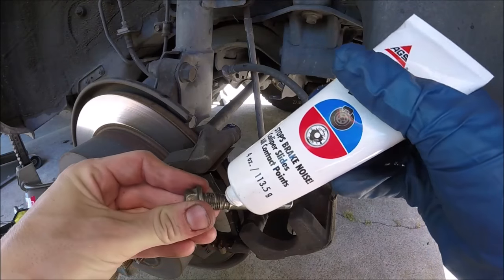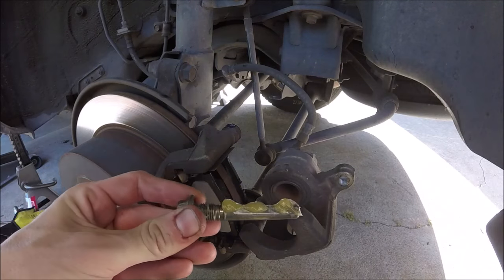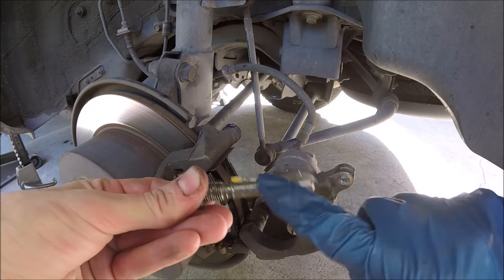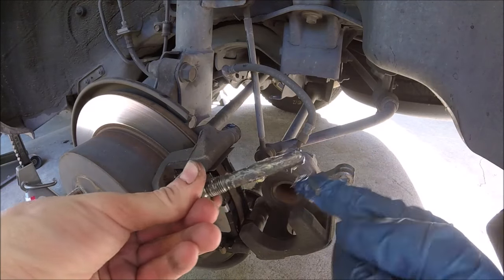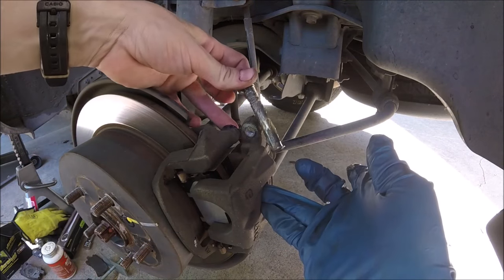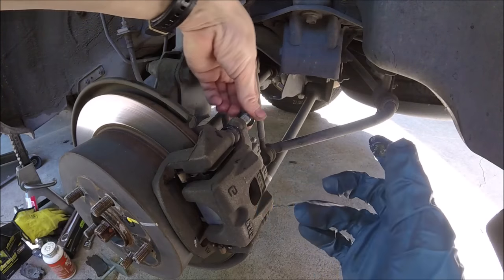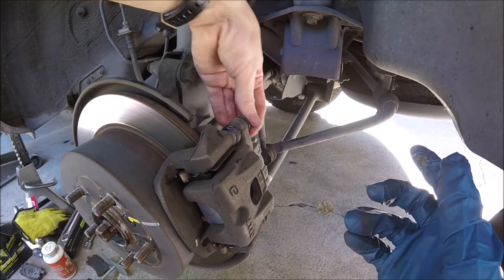Then we'll go ahead and put some lubricant on the slide pin bolt, just like you're putting toothpaste on a toothbrush — nice and thick, slather it up, rub it around. Give it a nice healthy dose. Then we'll slide the caliper pin bolt back in and screw it back down.